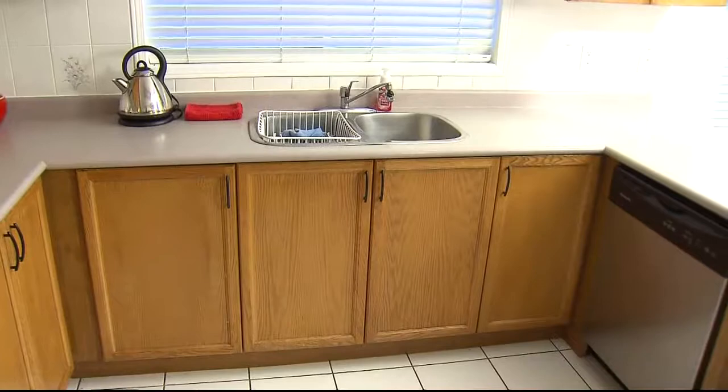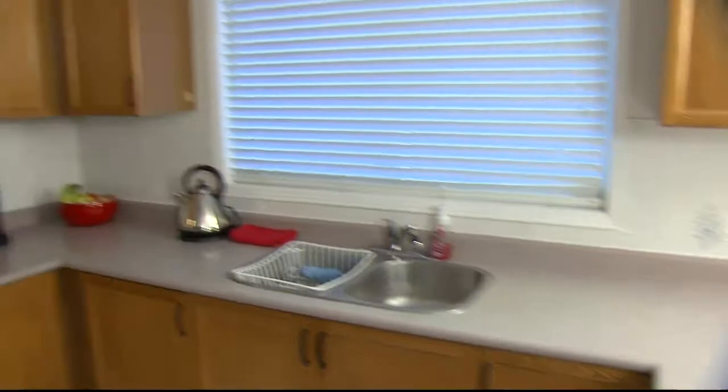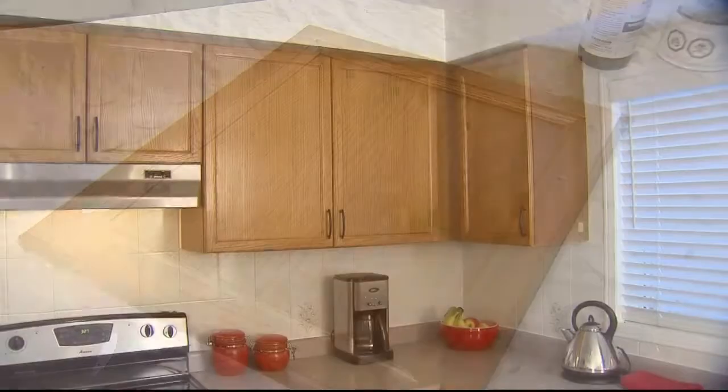This kitchen has amazing bones, but it does need maybe just a little bit of a facelift. I'm a really big believer that if it ain't broke, you don't fix it. And in this case, the cabinets, the counters — everything is in such great condition. Why would anyone toss them into a landfill? Instead, I'm taking on the challenge of refreshing the entire space using only paint.